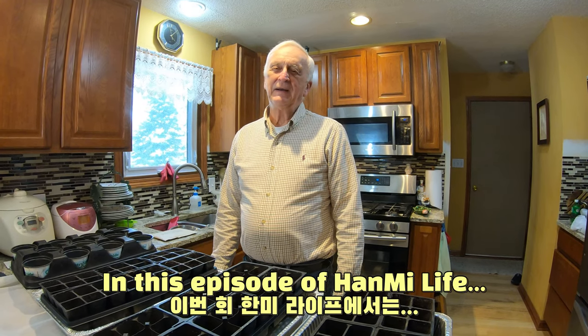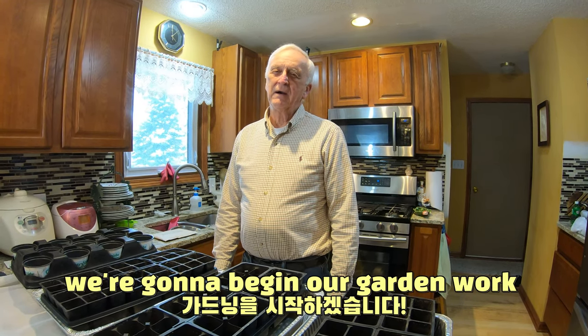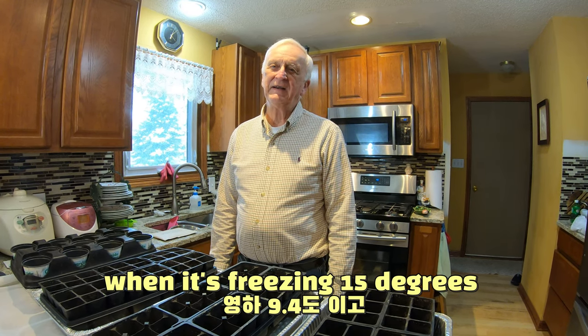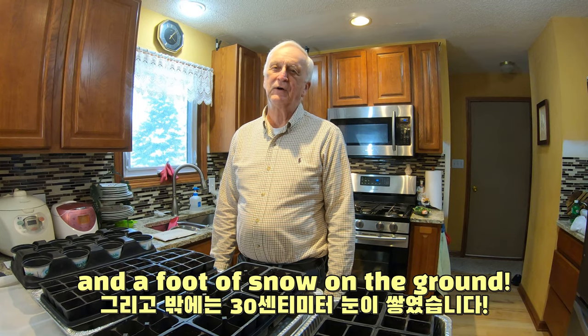In this episode of Hanmi Life, we're going to begin our garden work in the middle of February when it's freezing, 15 degrees, and a foot of snow on the ground.